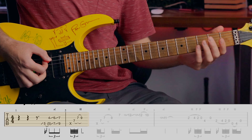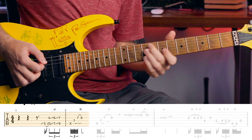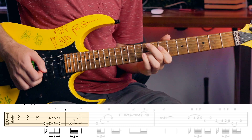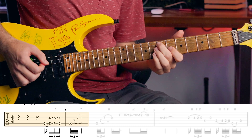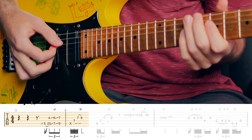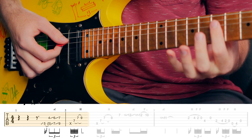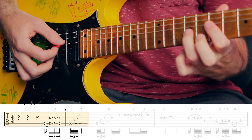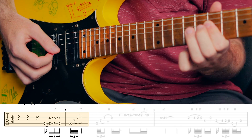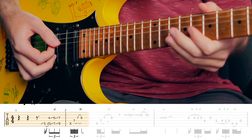The song starts off with this ascending sixths pattern — major six, major six, minor six — just sliding through that melody. And then we're going to paint through this double stop here, barring the seven on the D and G, hammering on the G on the nine.